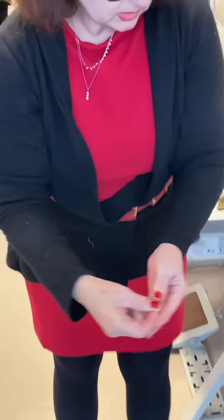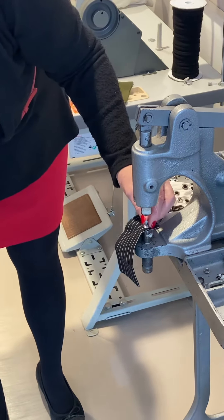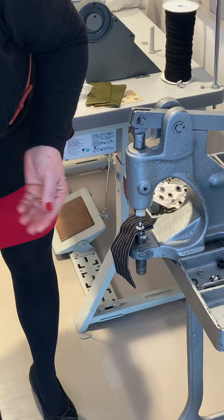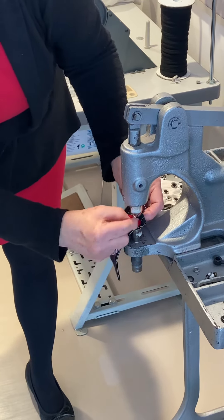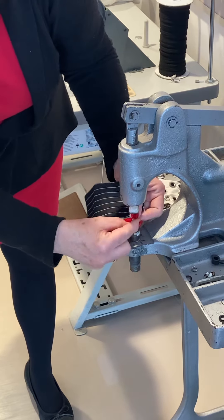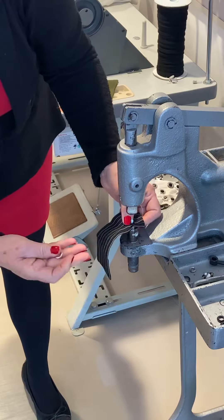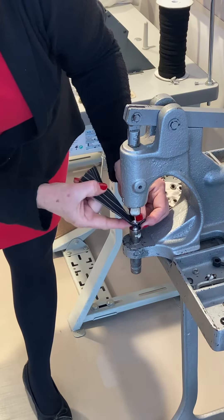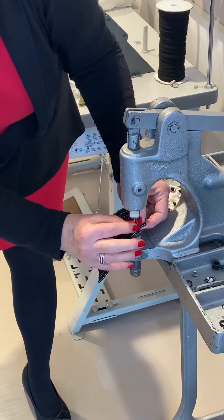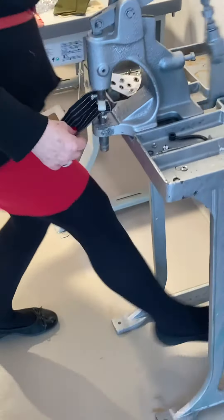The flatter one — the female — goes on the bottom, underneath the fabric. Then the male goes on top. So you put them in that order: the female under the fabric through the hole, and then the male on top, and then you simply kick this down.